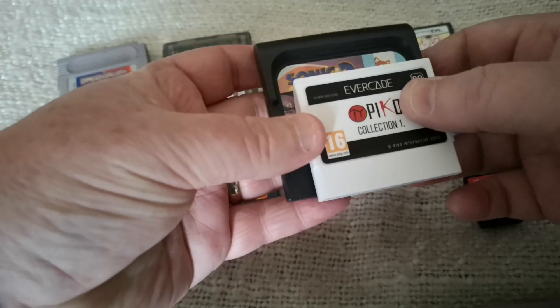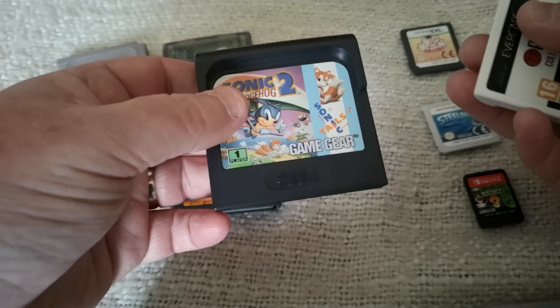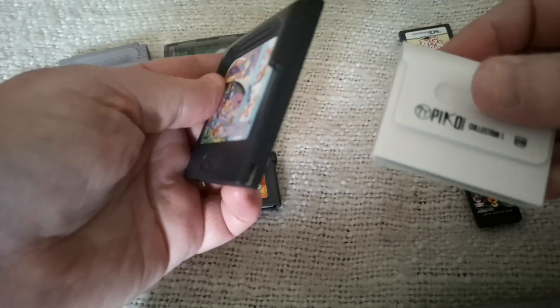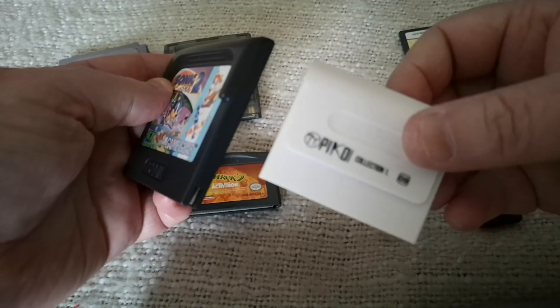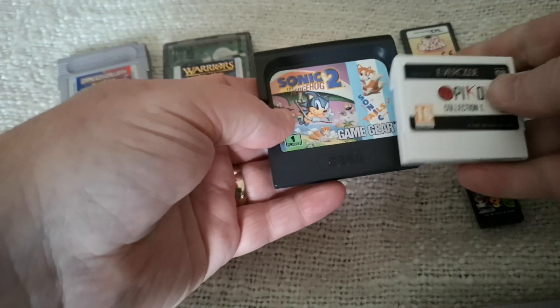As you can see with the Game Gear, it's got a more rounded shape — front rounded as opposed to the back round of the Evercade. The Game Gear cartridge is actually pretty big.